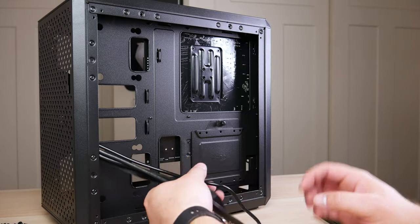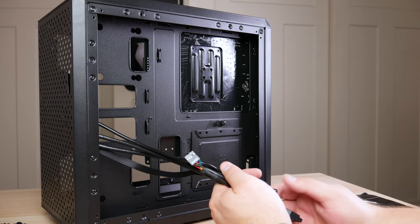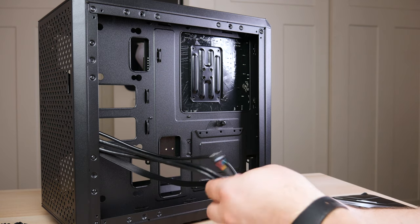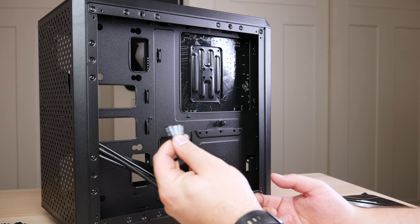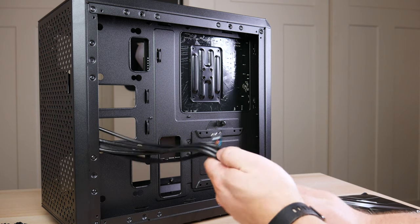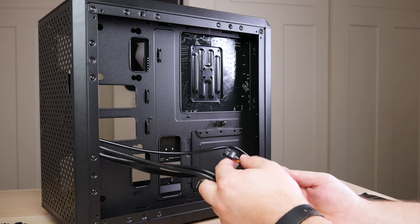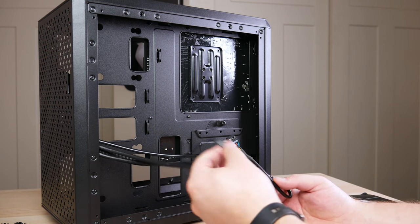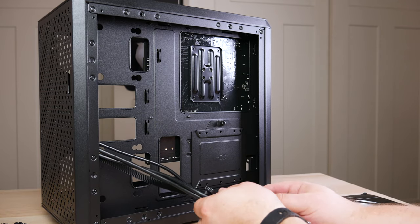Now we're going to go through all the cables coming from the front panel and then install the power supply. These cables include HD audio, USB 3.0, power switch, reset switch, and power LEDs. This is actually one of the smallest bundles I've ever seen for front panel cables — usually you have multiple USB headers, switch headers, and more. This is really straightforward and simple.